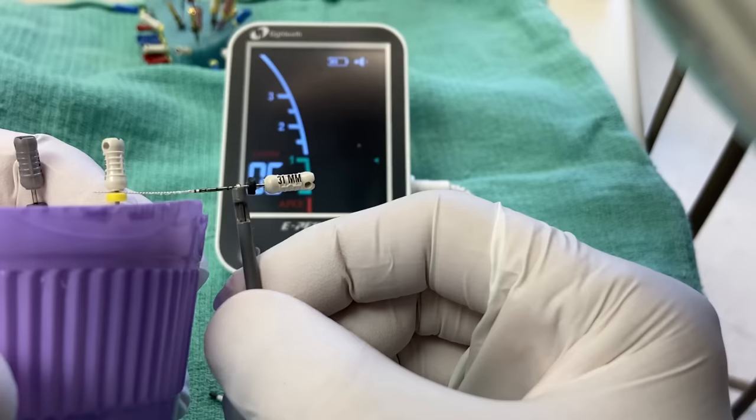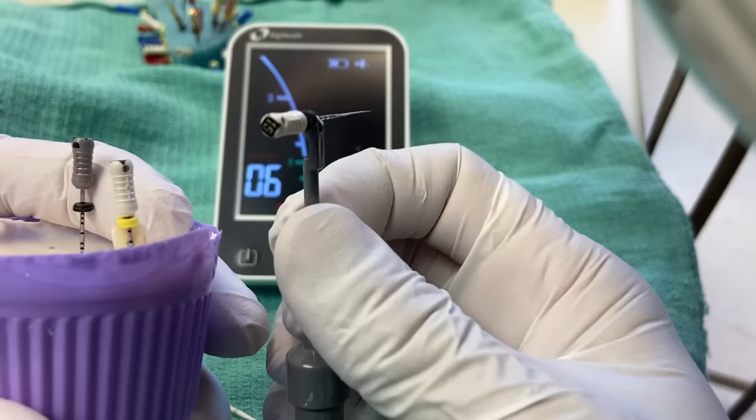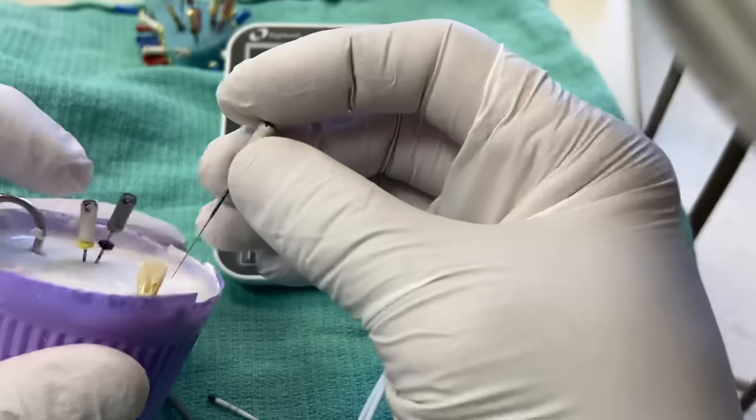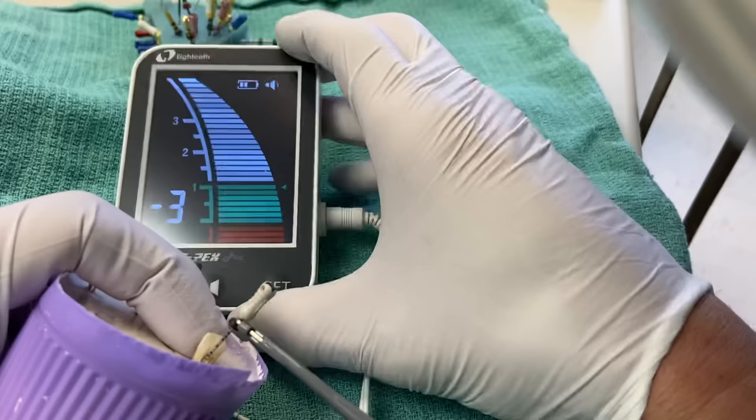A quick tip: you can measure the dimension of your rubber stop — these are 1.5 millimeters. Knowing that dimension lets you quickly estimate your working length even when the stop is snugged down. Sometimes it's frustrating getting access, so just make sure things are easy to reach. A 31-millimeter file is helpful for working length because it gives you more space to work with.